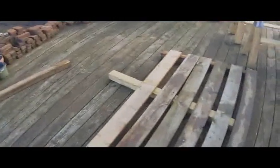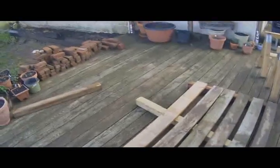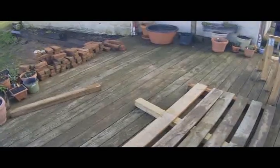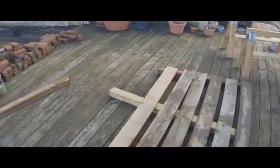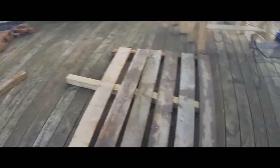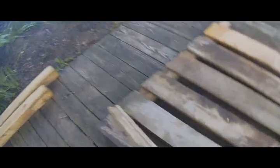The lumber's not pressure treated, so I'm going to stain it anyway. I'm just going to put it on top since the soil probably won't get that high. I'm going to make the boards about two inches apart. I'm going to use this board here as a spacer. I think two inches will give it the distance that it needs.